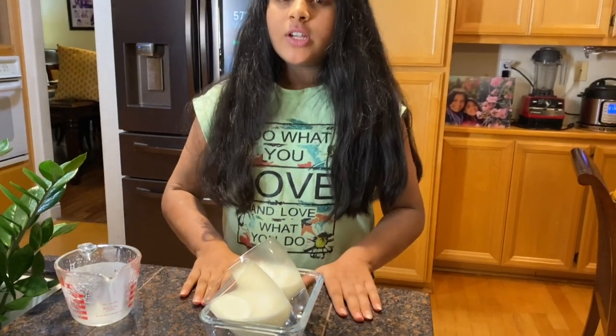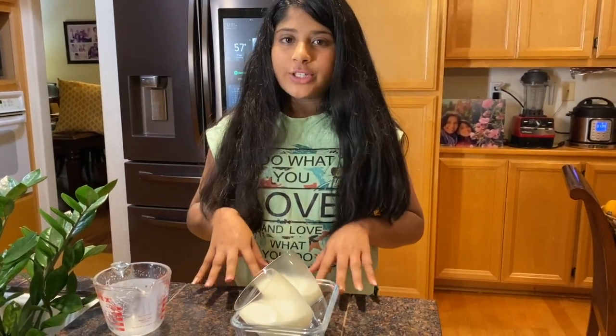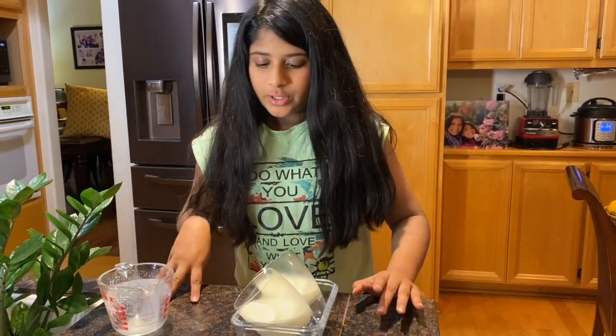Now I'm going to place these in the fridge. You need to let it sit in the fridge for at least two hours, but you can leave it overnight if you want to.